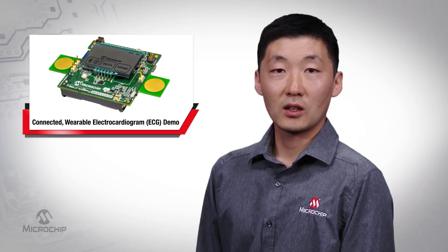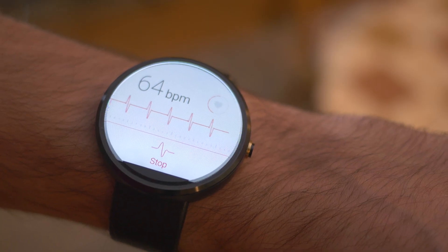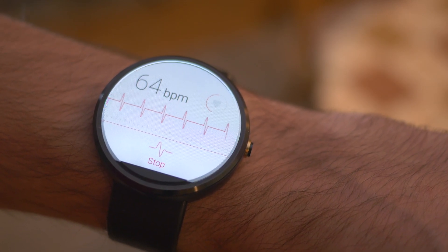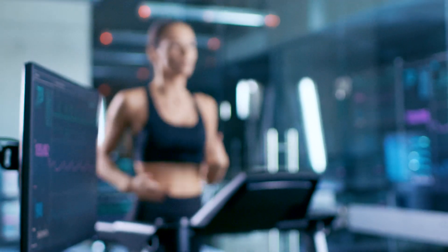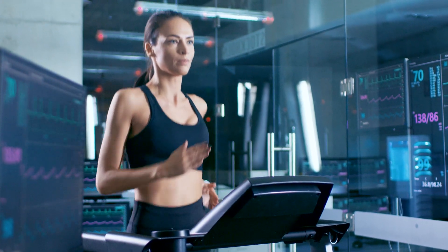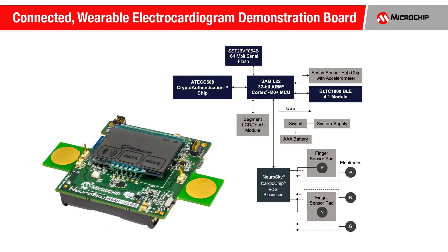Let's take a closer look at the features of this demo. This demo is an ideal starting point for portable or wearable medical and fitness designs that need advanced heart rate monitoring capability. Among other things, it measures heart rate and computes heart rate variability, heart age, and stress using ECG data. The development of more advanced heart health index functions can easily be done.